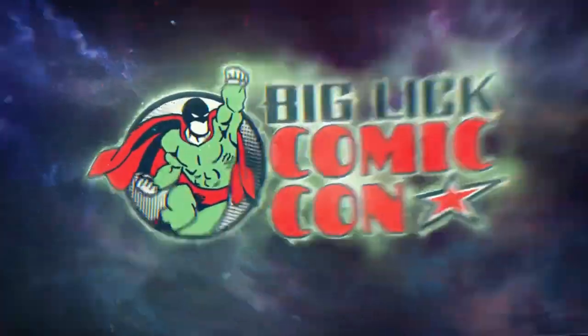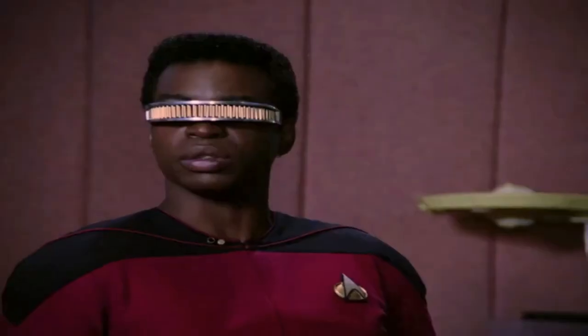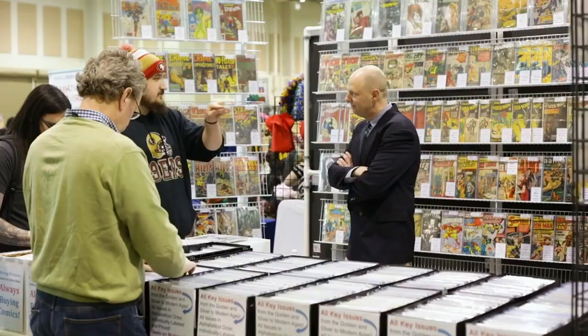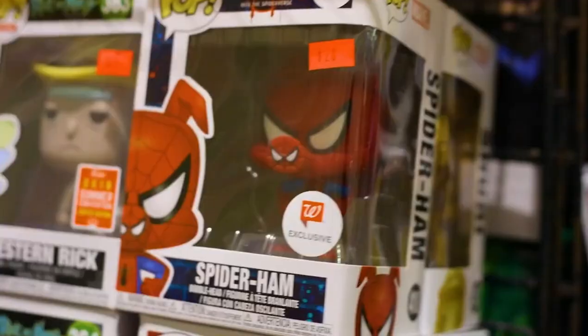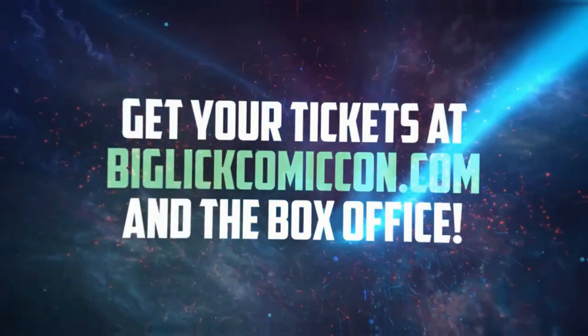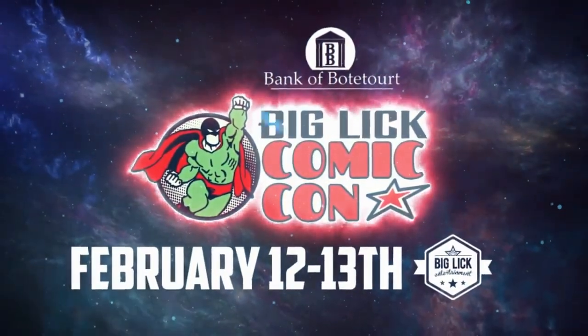Don't miss Big Lick Comic Con February 12th and 13th at the Berglund Center, presented by Bank of Botetourt, featuring celebrity guests LeVar Burton, Dante Basco, and Power Ranger Austin St. John, famed wrestler Al Snow, plus legendary comic creators and artists, alongside over 100 incredible exhibitors and experiences featuring comics, games, and cosplay, and so much more. Get your tickets at BigLickComicCon.com and the box office. The Big Lick Comic Con, presented by Bank of Botetourt, February 12th and 13th, from Big Lick Entertainment.